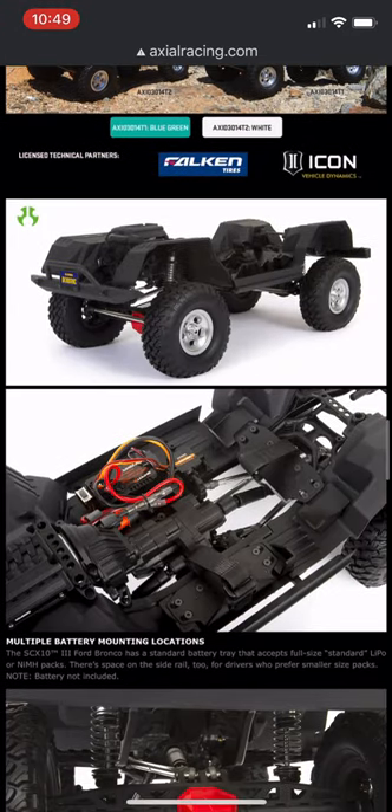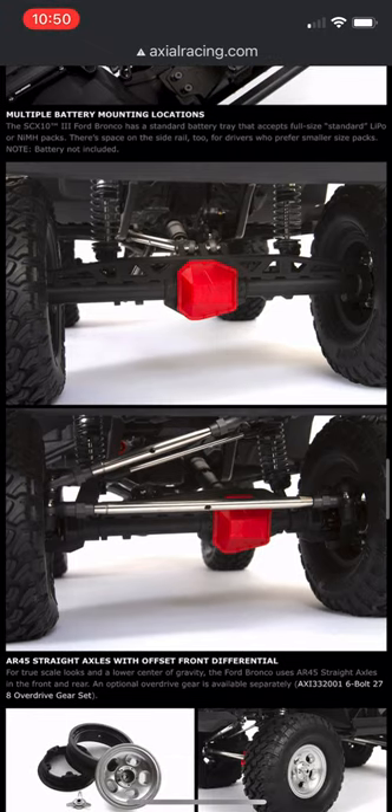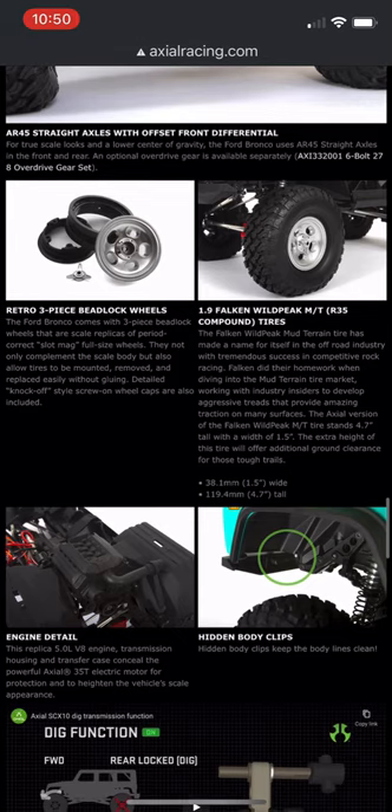If we look at the chassis itself, you can see that it is a standard SCX-10 III chassis with just slightly different fender wells. The axles are the AR-45 straight axles, not the portal axles, which are a bit more scale.